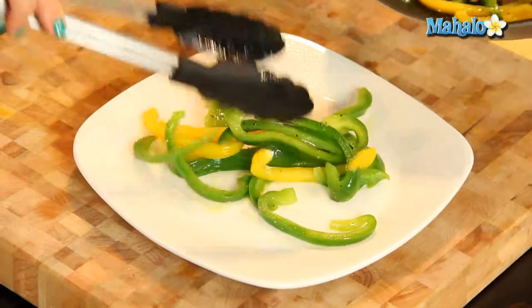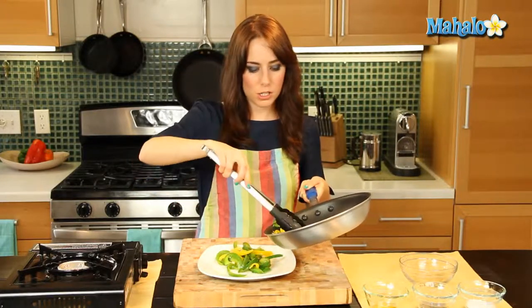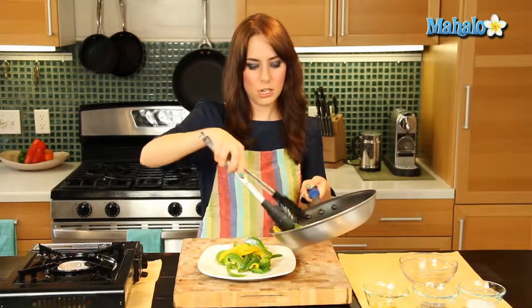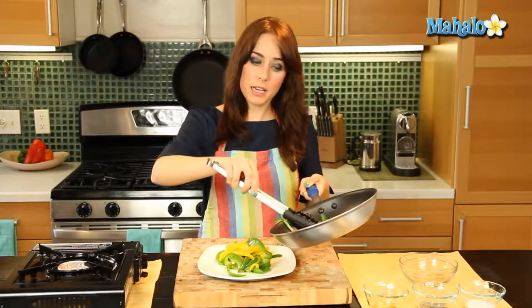Beautiful! I just love using the different colors — it's just so bright and cheerful, like springtime. It's like springtime on a plate, guys.